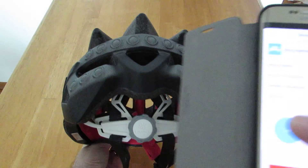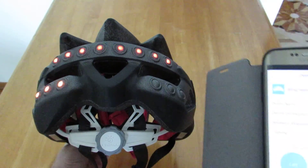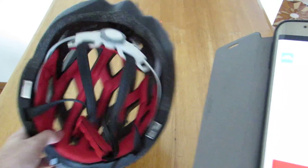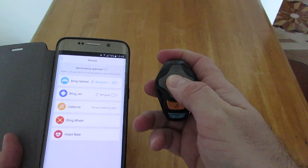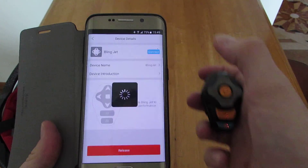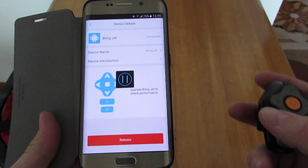What you can do here is also test the turn signals. If we do left, you can see the left one, and if we click on right, that's the right one. Let's connect up the actual BlingJet itself as well — that's this module here. Put it on and click connect, so it's connected.